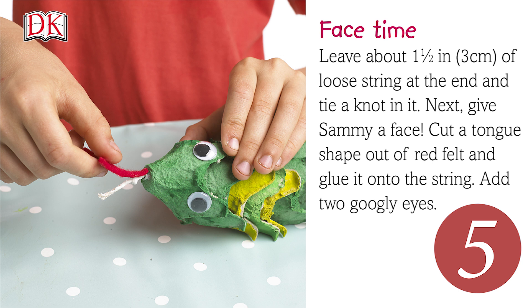Next, give Sammy a face. Cut a tongue shape out of red felt and glue it onto the string. Then add two googly eyes.